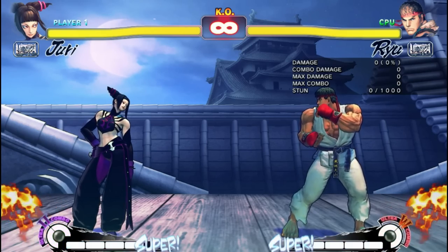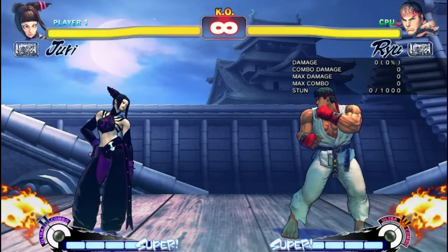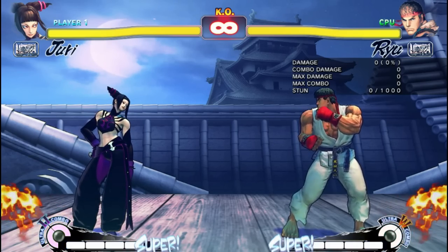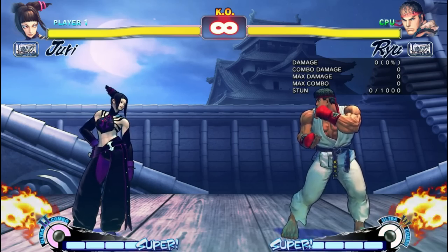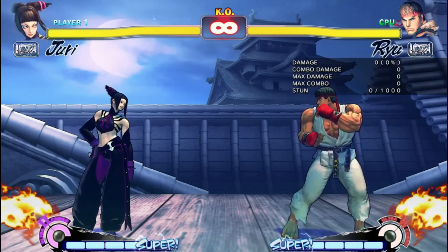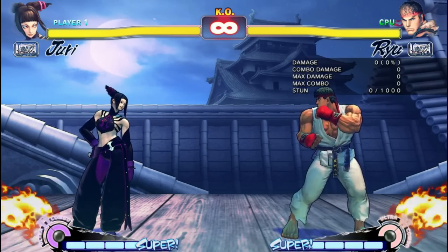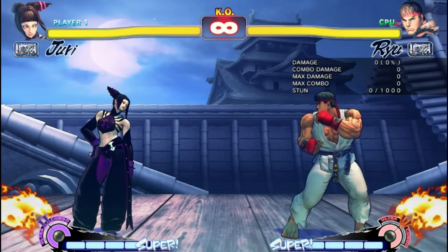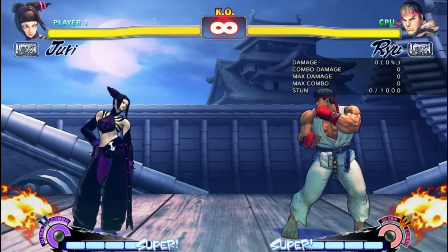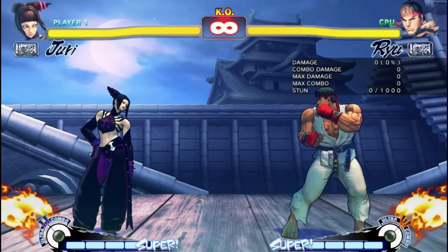Finally, you need to take it online and practice these punishes against real opponents. Not everybody is going to play Ryu, but that's good because you'll expand your knowledge of when you can and cannot punish with these basic punishes. At first you'll likely lose points if you're doing ranked, and be terrible at performing the punishes under stress. But with time, it'll become a natural part of your play, and overall you'll be stronger for it in the long run.